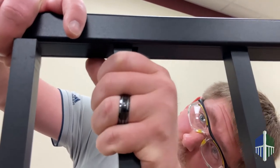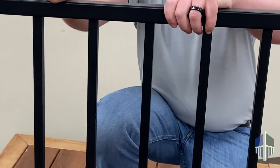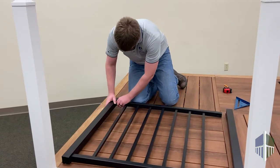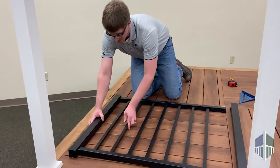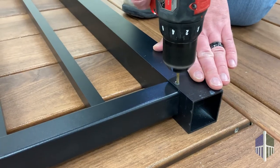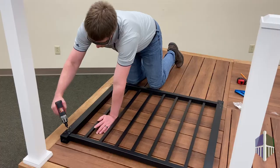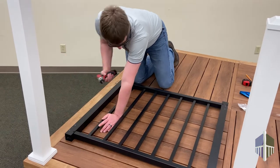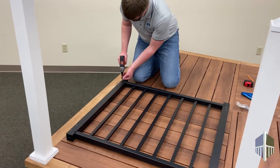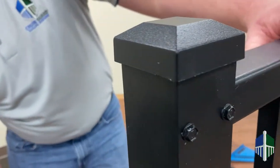Insert balusters into the top and bottom rail. Insert top and bottom rails into the gate posts. Check for square, and once square, attach the first gate top screw and recheck square before inserting the second. Then attach the second screws and repeat for the other side. Install caps on the top and bottom of the gate posts.